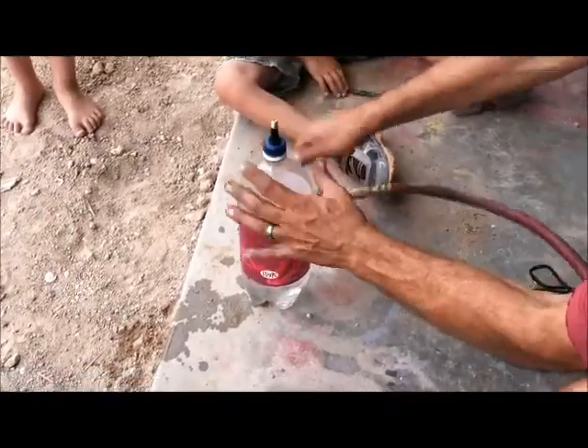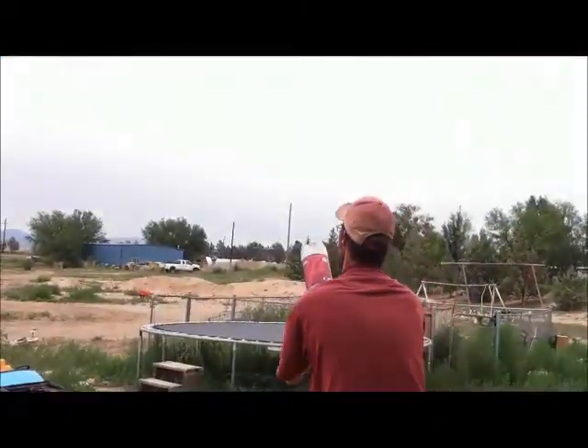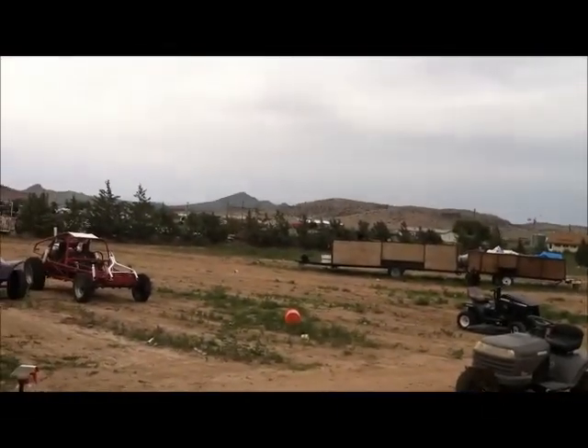Put as much air as you want in it. Ready? Set. Film it. Yeah! Go get it, Bam Bam. And that's it!